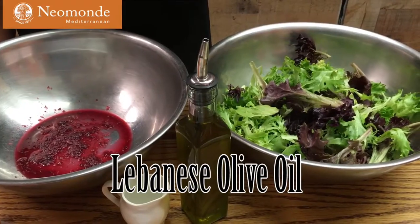The salad is very easy to make, and you can get some of the ingredients right here at our Niamond Market, such as Lebanese Olive Oil,